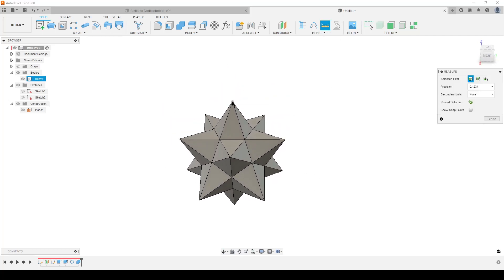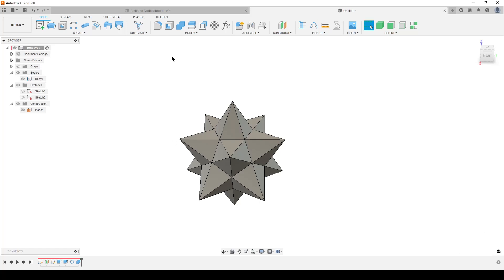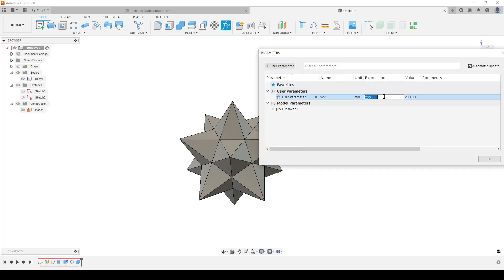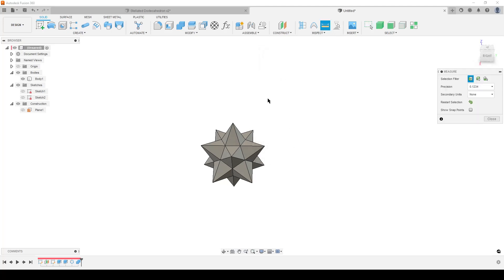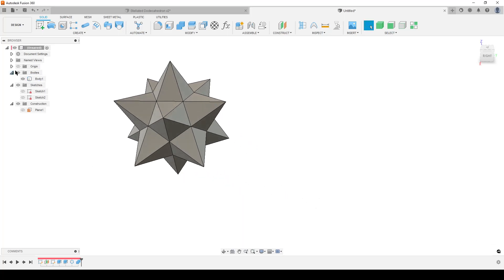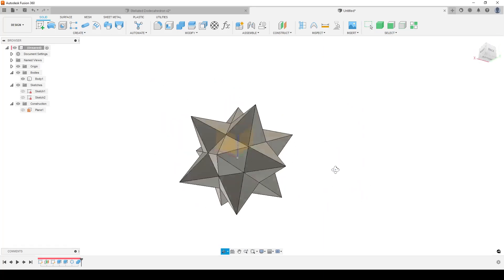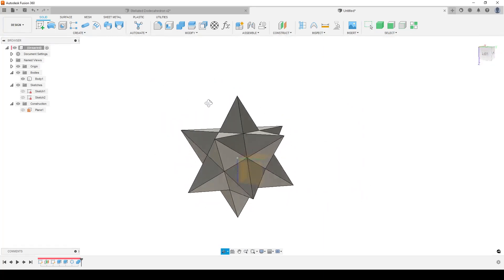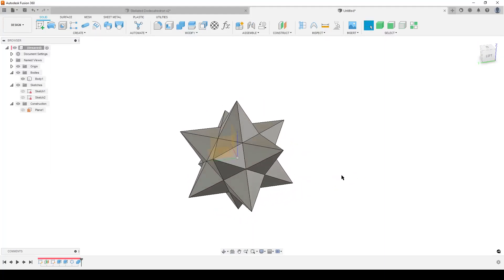To check, do a measure from vertex to vertex: 200 millimeters. Let's change that to 123 millimeters — hit OK. Do an inspection and we can see it's now 123 millimeters as expected. The origin is in the center of the body. It may be a bit confusing if you haven't played around with this type of geometry, but this is the shortest workflow for getting it done. There are many other ways to do it.